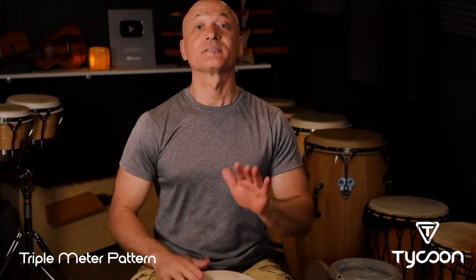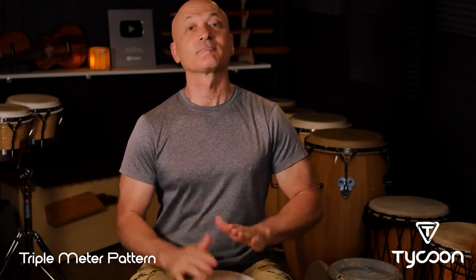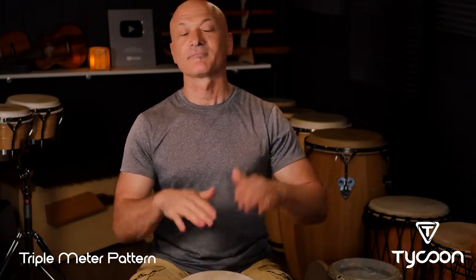We can also play triple meter rhythms on the djembe.